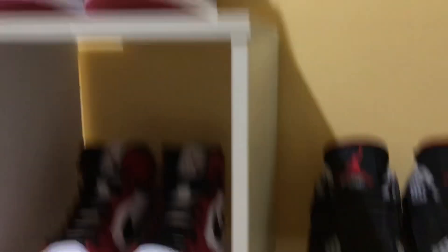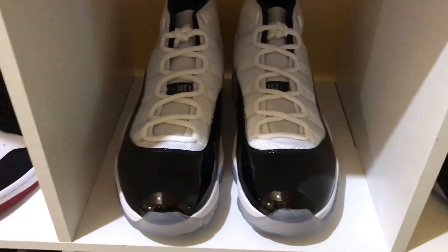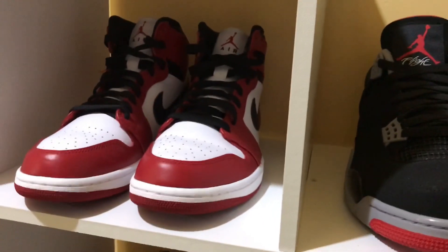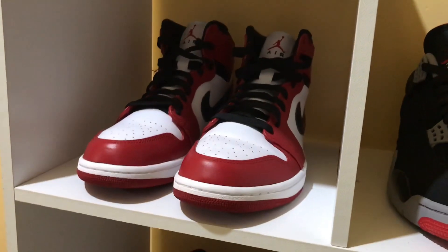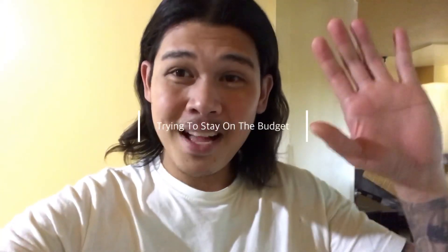So that's it, guys. It's just a few but for me I think it's a little bit of a strong collection. I wanna collect all the OGs. This is my wife's favorite — the Chicagos. That's my humble collection, guys. I think I just started this year, 2019 January, just trying to chase some childhood dreams. Please hit the subscribe button and continue to support my channel. This is Lucas trying to stay on the budget — bye-bye!